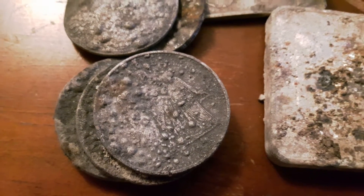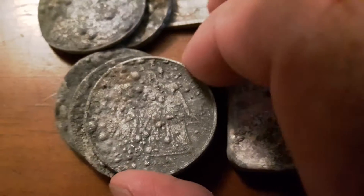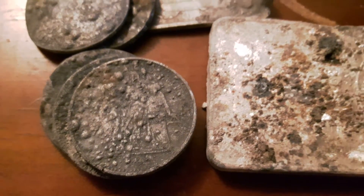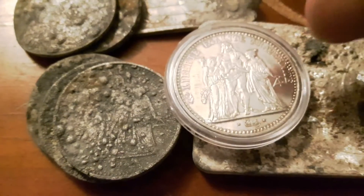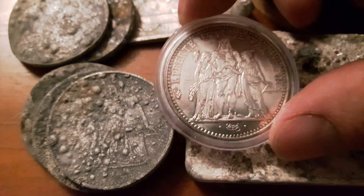Sup kids. I figure now we'll look at some constitutional coinage or junk silver. See what this one is? Can you guess? CCT sent me that one originally, and he sent me this one after he heard I lost my stack.